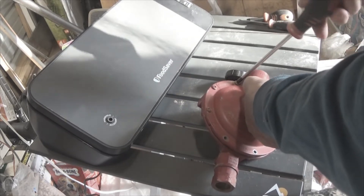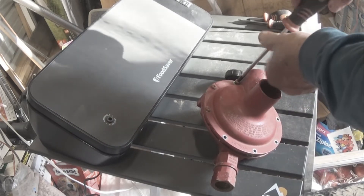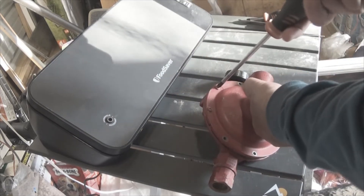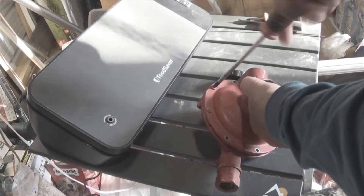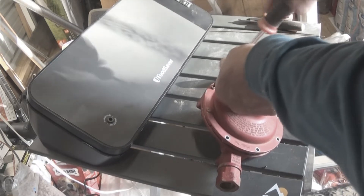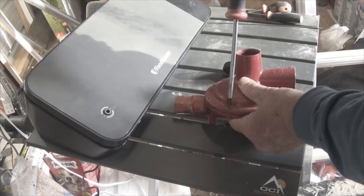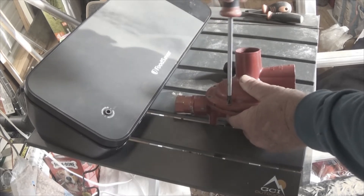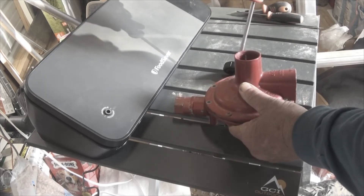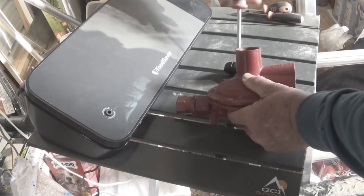I'm removing the last three screws in the cover. To get this last screw out, I had to bolt this down because the spring inside was applying an uneven pressure. As a result of that, I couldn't turn the last screw, and I'm about to have both these screws out.